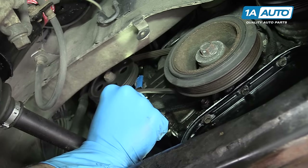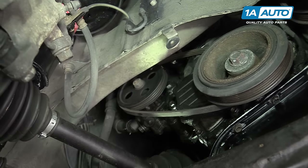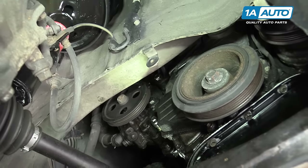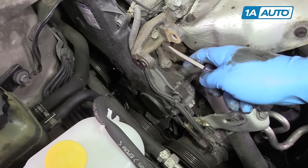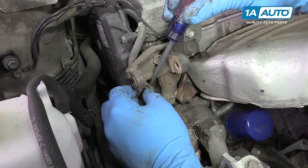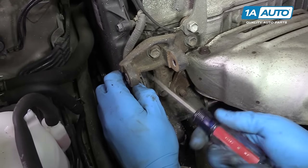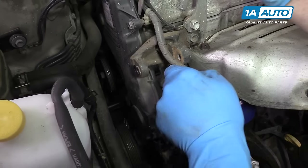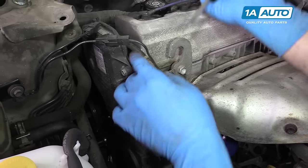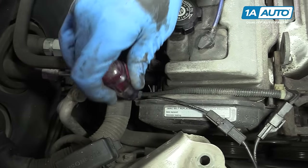With a 12-millimeter wrench on that nut, you can usually just push the pump in and remove the belt from the pump side first and then off of the balancer. Pop all of the wire harness retainers off of the timing belt cover using a small flat blade screwdriver to push in on the tabs. There's also one at the top — simply pry out and off of the threads. And another one on the opposite side at the rear of the engine.